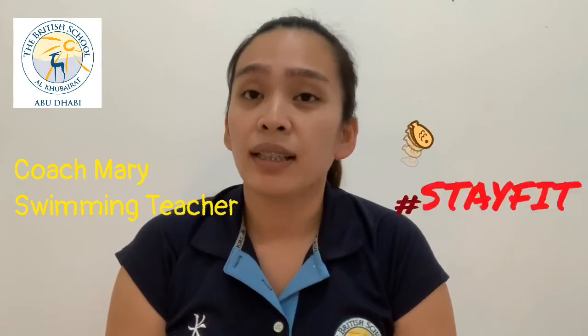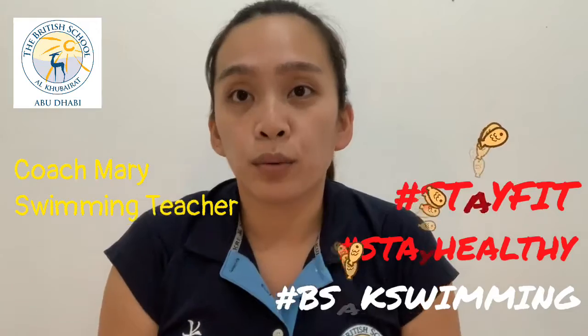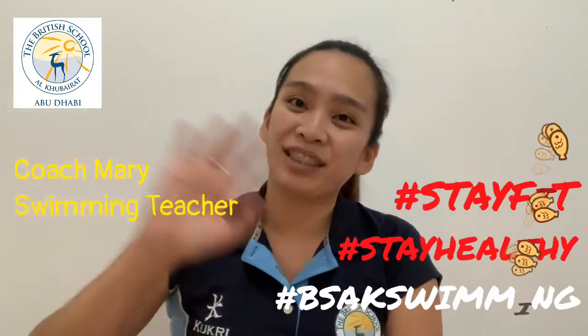Please stay fit, stay healthy, stay hydrated. This is Coach Mary, and I will see you again soon. Bye boys and girls!